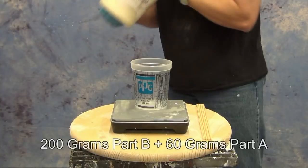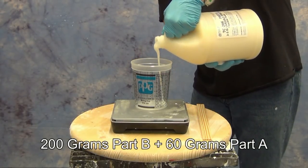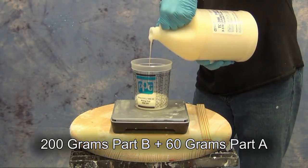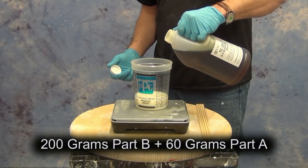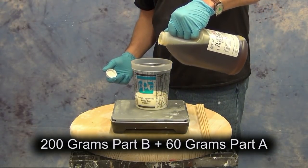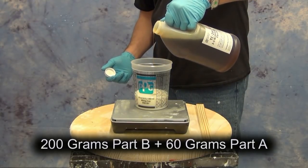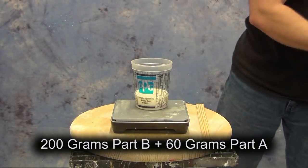That's the ratio we're going to use to backfill this prop face. We're going to measure out 200 grams of Part B and then mix in 60 grams of Part A — again, that ratio is 100 parts B to 30 parts A, and we're just doubling that ratio. I like to mix my foam all in one cup, which makes cleanup much easier later on.